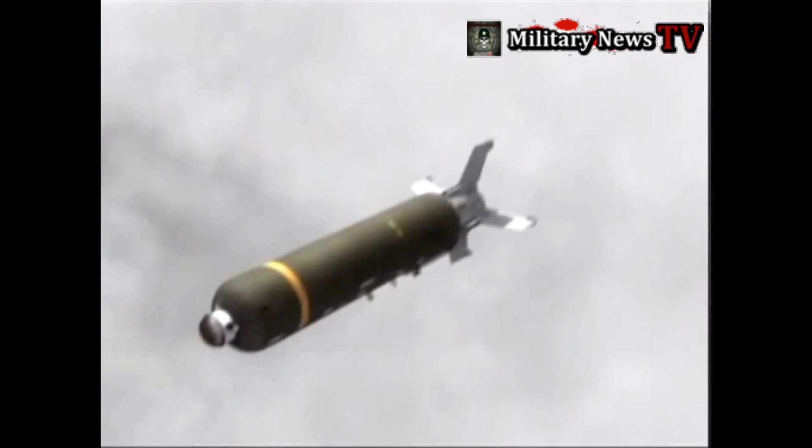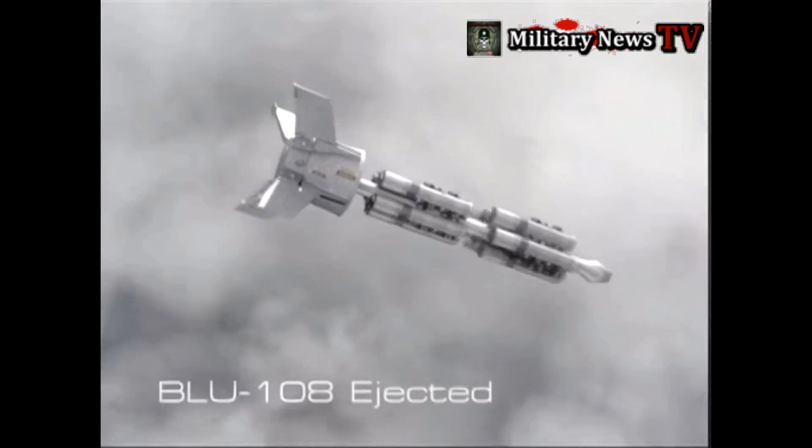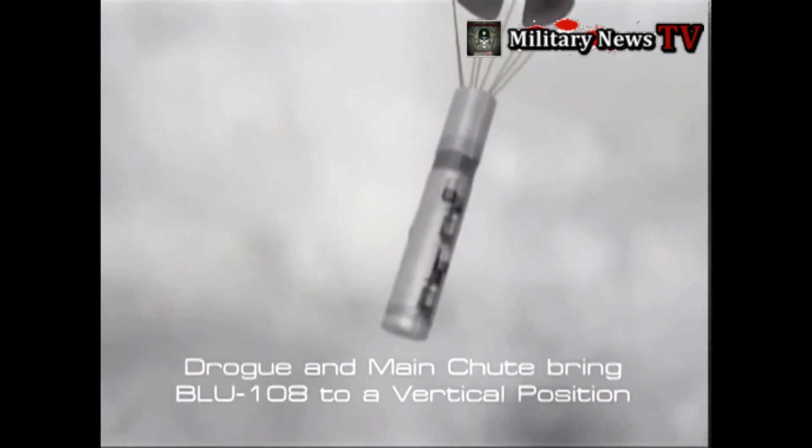As the CBU-97 approaches its designated aim point, the dispenser skin is severed into three panels by an explosive cutting charge. The slipstream peels away these panels, exposing the 10 BLU-108 submunitions. An airbag ejects the forward 5 submunitions, then 5 in the aft bay. Following a preset timeline, the submunitions deploy parachutes so that they are spaced about 100 feet, 30 m, apart. Then each submunition releases its chute, fires a rocket motor that stops its descent and spins it on its longitudinal axis, and releases skeets 90 degrees apart in pairs.